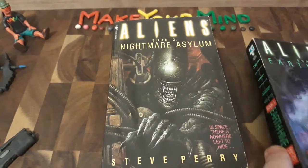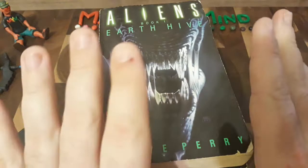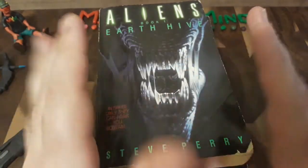I know a lot of people like Alien 3 — you'll get no hate from me if you like Alien 3. It's just not my kind of movie.